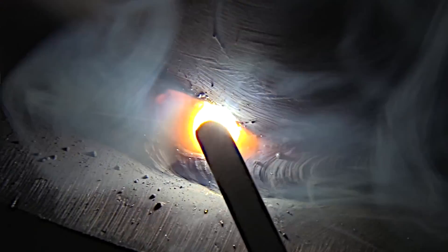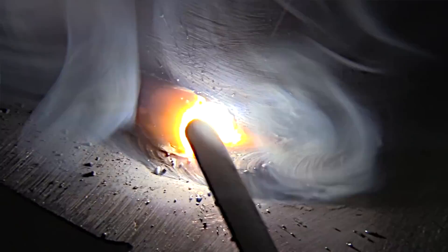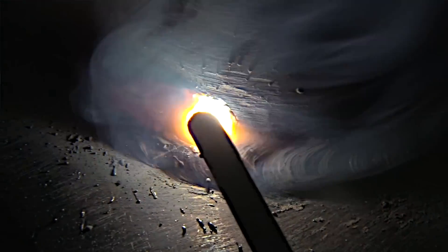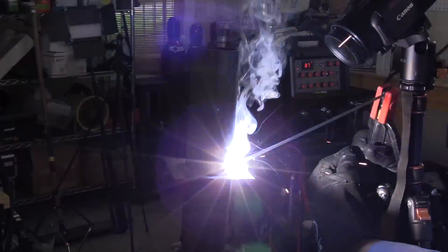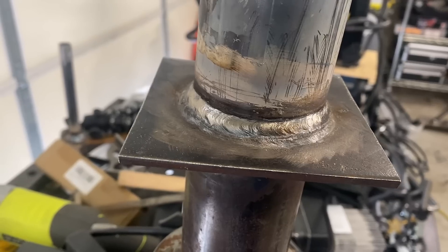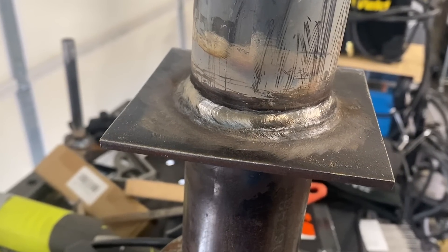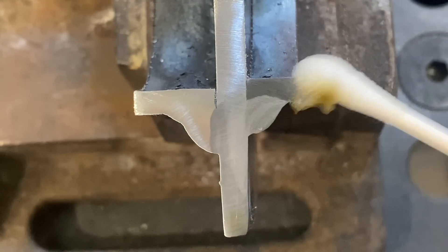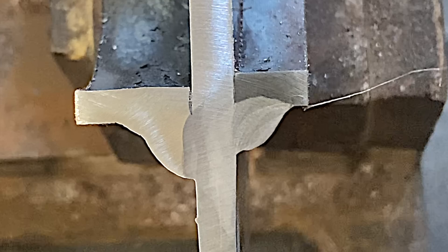In an earlier video I chucked up this tube-to-plate joint in a positioner and made a multi-pass stick weld with 3/32 7018. It was kind of tough to get the travel speed adjusted so the rod would stay in one place to film it. A stick rod is just not very versatile when it comes to extreme travel speeds — it just burns off at the rate it wants to burn off. It does a good job, it's just not as productive as wire-fed processes.